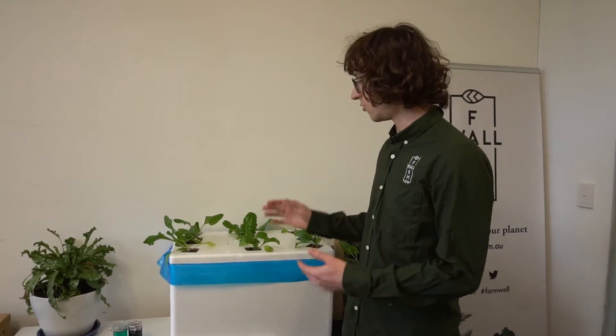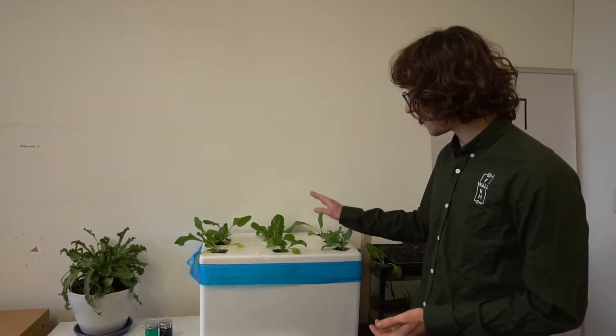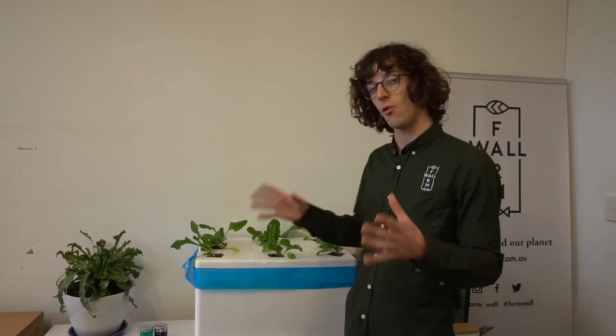Hey everyone, welcome back to another video. Today we're going to look at our hydroponic systems and talk about maintenance — what do we need to know to look after our hydroponic systems and ensure that we grow plants successfully. We have ours here in a large box which is about 50 liters. You can also make this same hydroponic system in a small fish polystyrene box, where you would do four plants — a smaller, more manageable system.